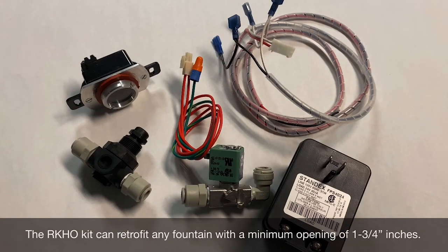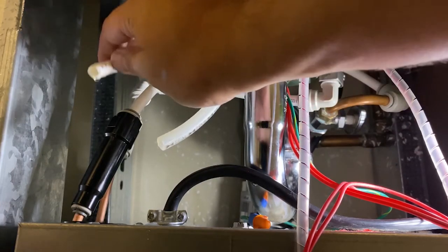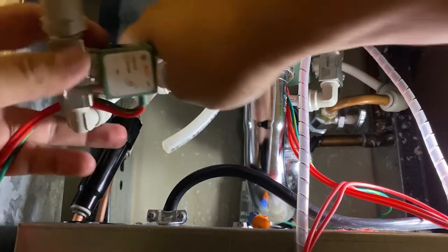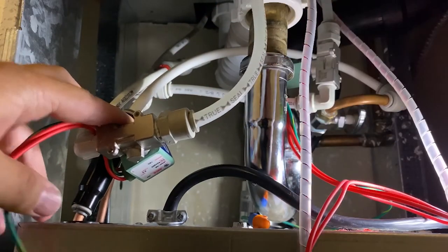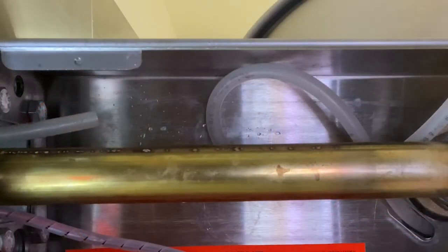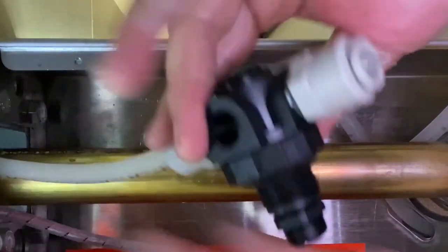The kit will include the sensor itself, a solenoid valve, regulator, wiring harness, and in the RKHO.120P, the plug-in transformer. It is recommended that the solenoid valve be placed behind the fountain to save space. Connect the supply tubing to the solenoid valve inlet. You will need to provide a connector that fits your inlet tubing size; the solenoid valve connection is ¼-inch NPT. Note the arrow indicating the direction of flow on the side of the valve. Use the existing 3/8-inch OD tubing to connect the solenoid valve outlet to the regulator valve inlet, paying special attention to the directional arrow on the regulator indicating the direction of flow.